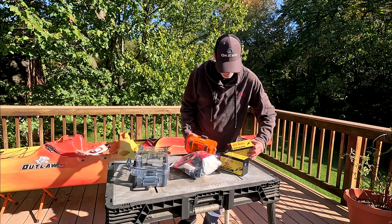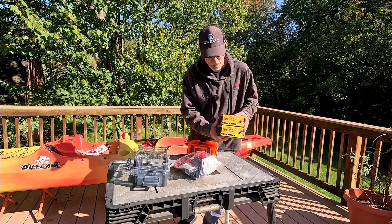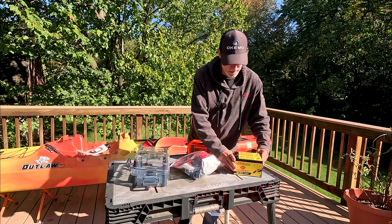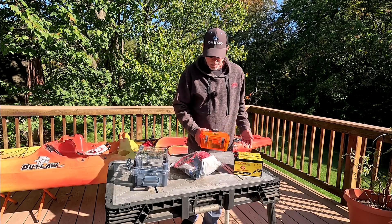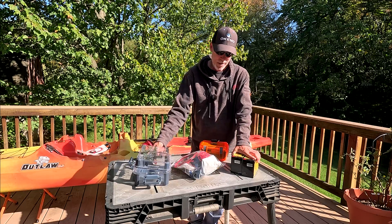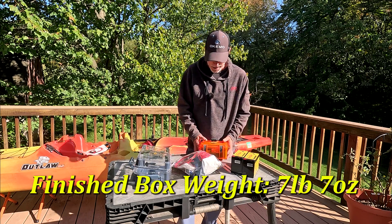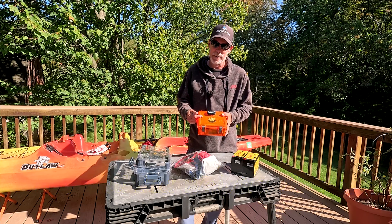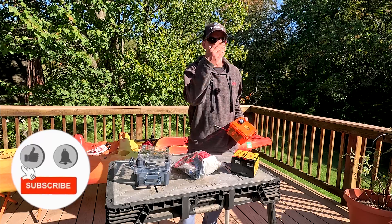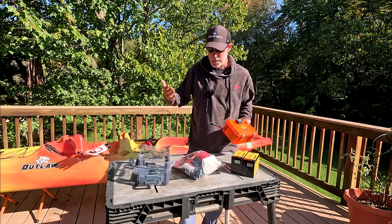So we are upgrading to 10 amp hour times two in parallel — we'll have 12 volt, 20 amp hour. Really only double the weight, and this whole setup is only going to be about the same weight as the original sealed lead acid that was in here. Let's get on it. We've got some work to do before the sun goes down, and then we've got to test it and make sure everything's copacetic.